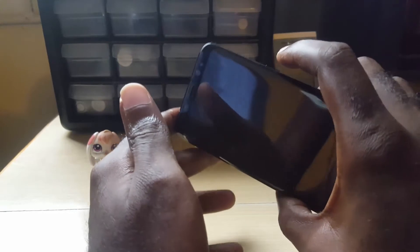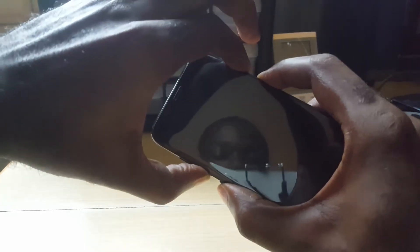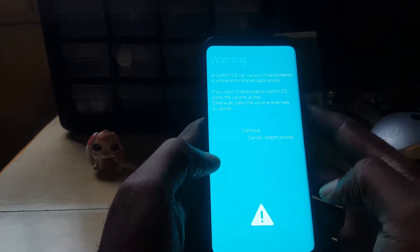Once the phone is powered off, you are going to hold down the power button, Bixby button, and of course volume down, all three at the same time. And there you go, you are now heading into download mode.